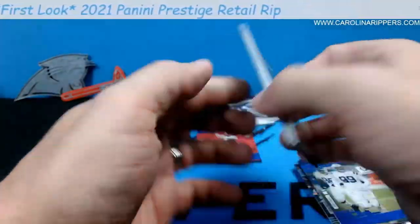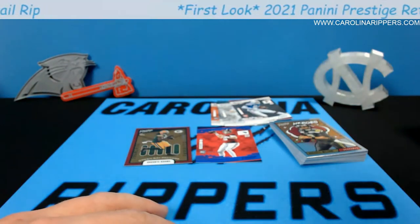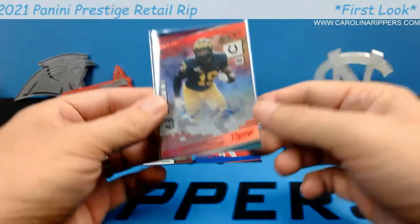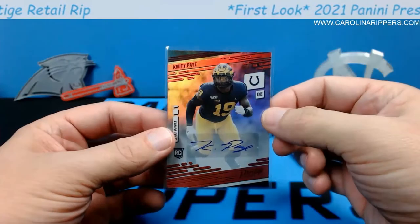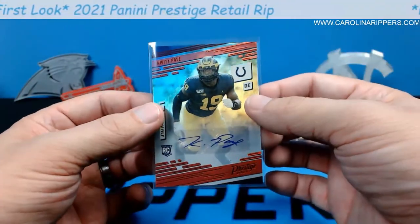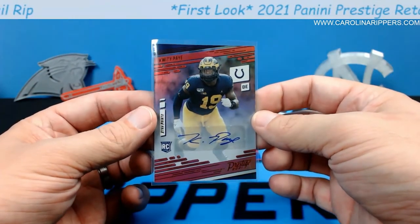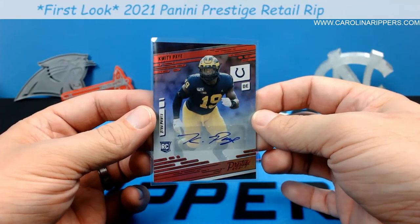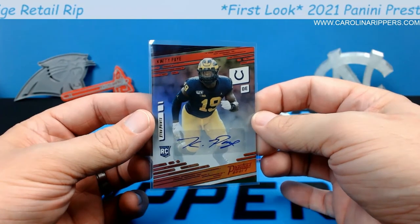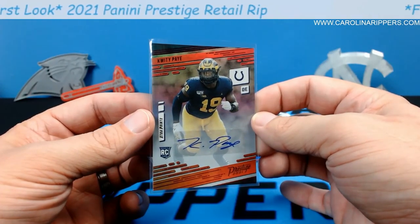Prestige retail, especially if you can find it in the wild, is definitely worth it. The cello pack was $8, the hanger was $16, and the mega was $40. I'm happy — I think they're all pretty good, but I definitely think the mega is the best value with a guaranteed autograph, and Kwity Paye is a pretty darn good one. That's your first look at more prestige retail formats. We're doing breaks of this — three megas and a blaster — so jump in if you want. This is one of my favorites this year for retail value. Thanks for joining us, come back soon!